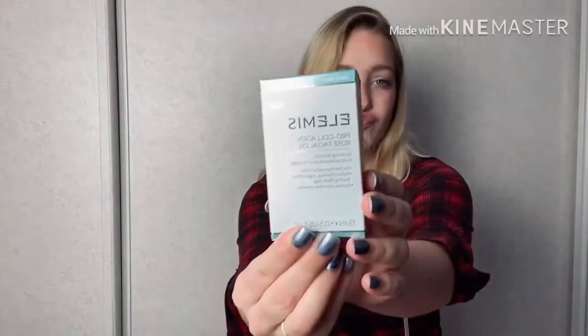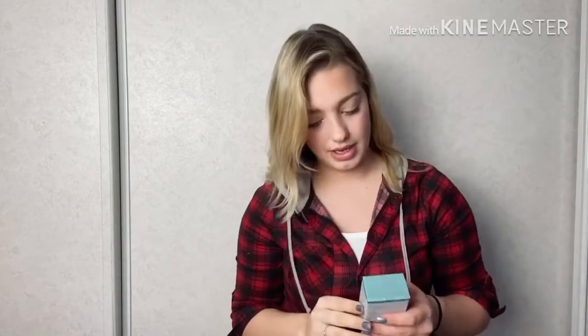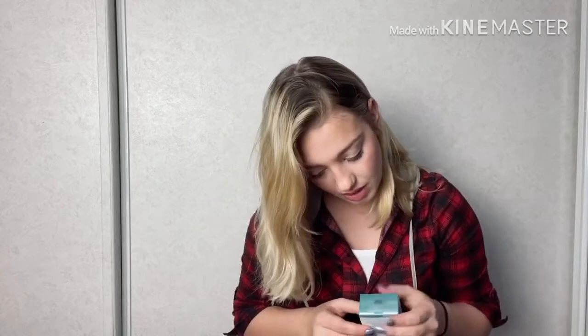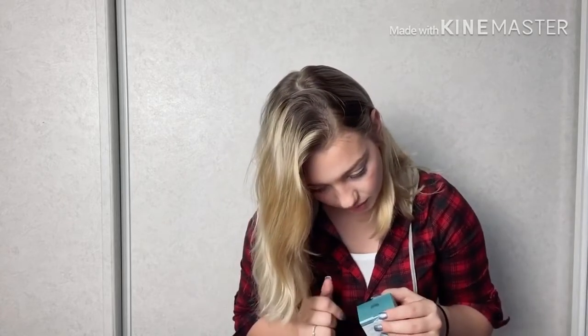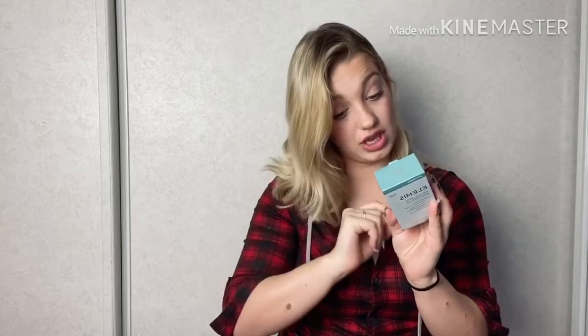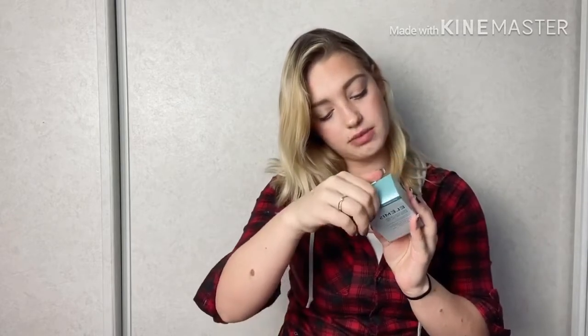The next thing I see is this — soothing facial oil. I love facial oils, I love anything I can put on my face. Let's see how much this facial oil is — $79! This stuff better make you never get old, let's just say. You massage two to three drops into the face, for soothing.